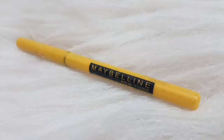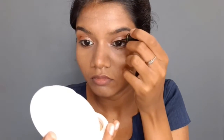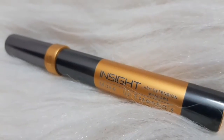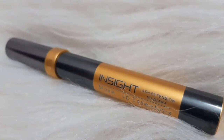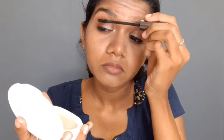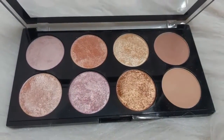I will apply a shade to the brow bone. I will use Maybelline glossy liner and a Dazzler eyeliner. Then I will apply mascara — this is a waterproof mascara that gives great volume and curl to the lashes.